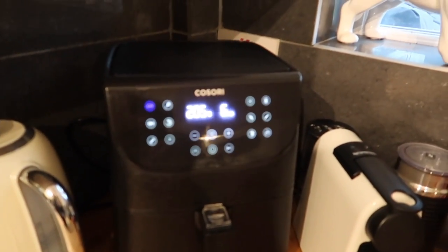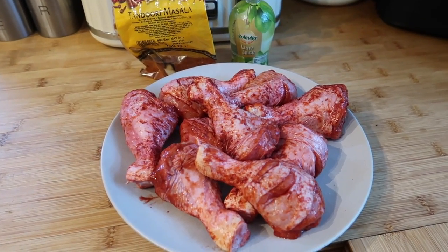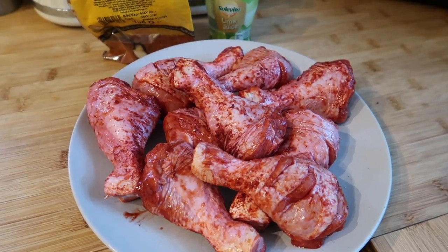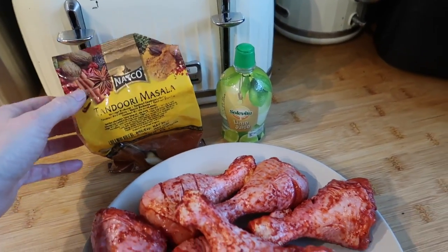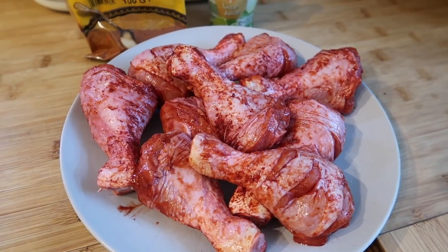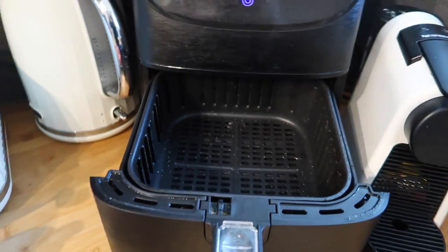The air fryer cooks chicken really well and it saves you putting your oven on for a small amount of chicken — it saves so much energy. I've got some chicken drumsticks here, bone-in, skin-on. I've just scored them slightly and put a couple of tablespoons of tandoori masala powder on top and a couple of tablespoons of lime juice, and mixed it all together. The best idea is to let it sit for a couple of hours at least — you can leave it overnight — the longer you leave it, the more the flavour will intensify.